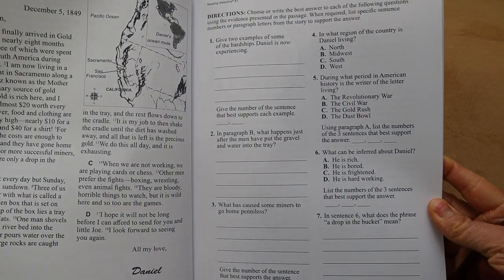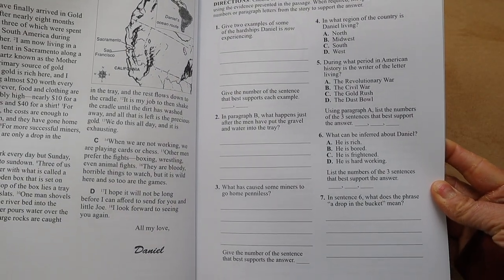We do Reading Detective on Fridays only, because she's not doing grammar and writing that day, which allows us to really focus on the passage. I've definitely seen growth in her reading comprehension. This is really important in our homeschool because Brielle has to get tested in our state, so I love having these books and doing them at least once a week to keep her critical thinking and reading comprehension skills on par.